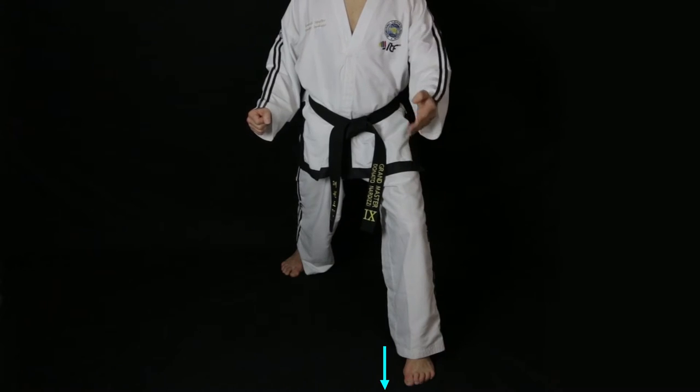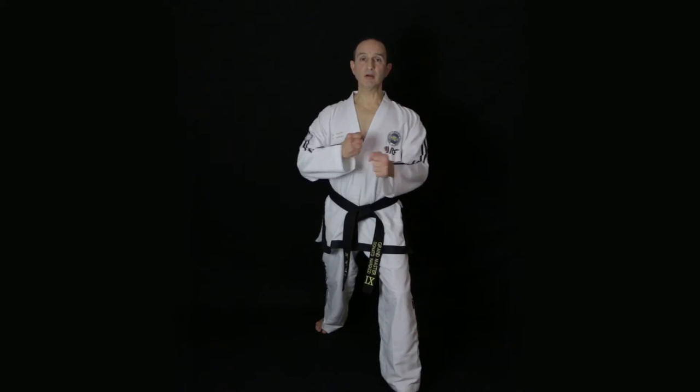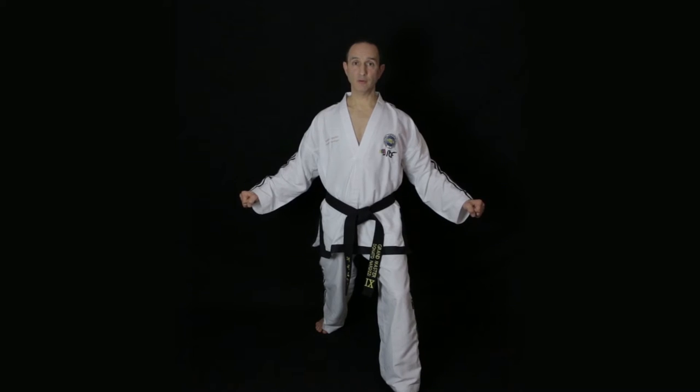The front foot points directly forward and the rear foot points slightly outwards but by no more than 25 degrees. Bring your arms to the side so that the fists are about 30 centimeters from your thighs and bend the elbows about 30 degrees to form a walking ready stance — you'll return to this position after each kick.